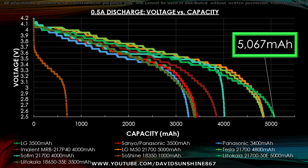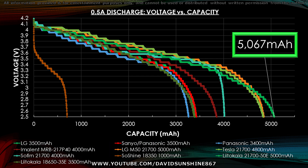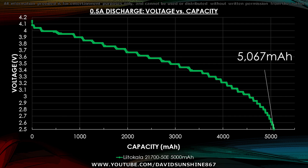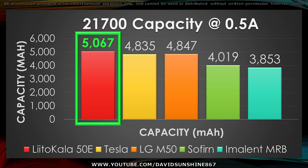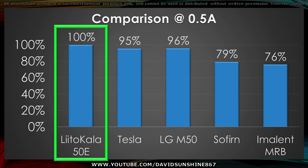After running the test, the LittleCala gave us 5067mAh — that's pretty impressive, as it breaks the 5000mAh mark and it's better than all the other 21700 cells I've tested. You can pause here to compare it to the 18650s and 18350 as well. Here's the LittleCala's discharge curve isolated. On the bar graph comparing it to the Tesla and LG 5000mAh cells, it sits out on top by about 5%. It's not leading by a lot, but it'll give you that extra mileage for your EVs or e-scooters.